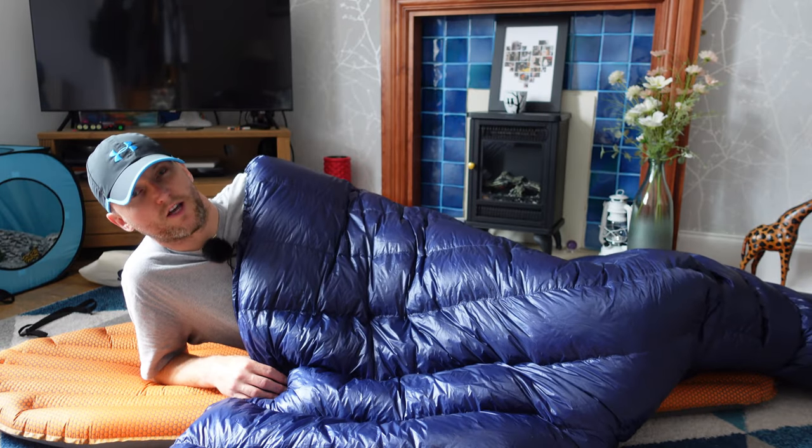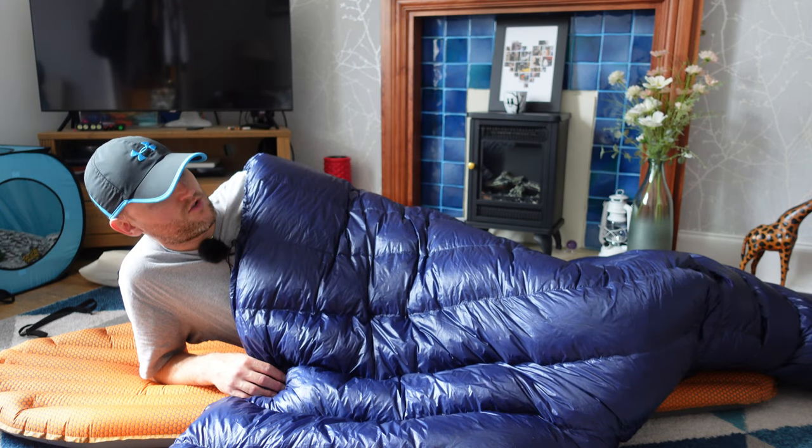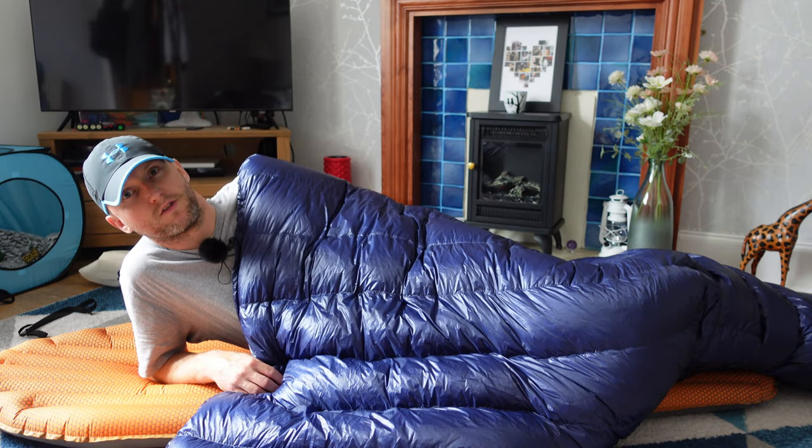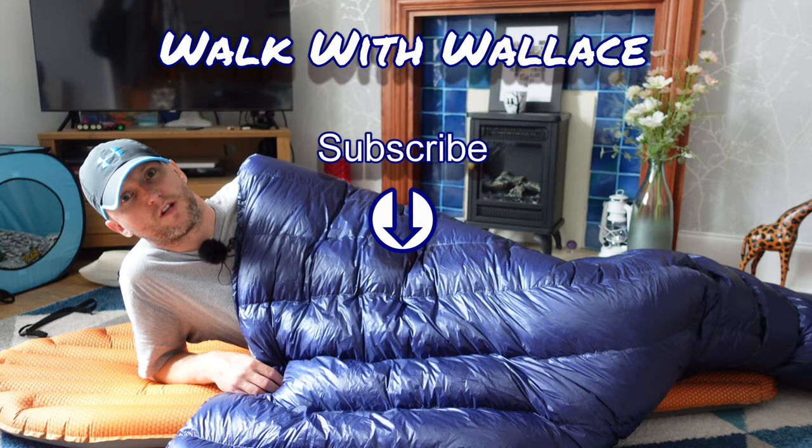First impressions: I'm really happy with this quilt. I'm looking forward to testing it in colder conditions, so keep an eye on my future trips — you'll probably see more of this towards the winter months. Thanks for watching and I'll catch you in the next one. Cheers.